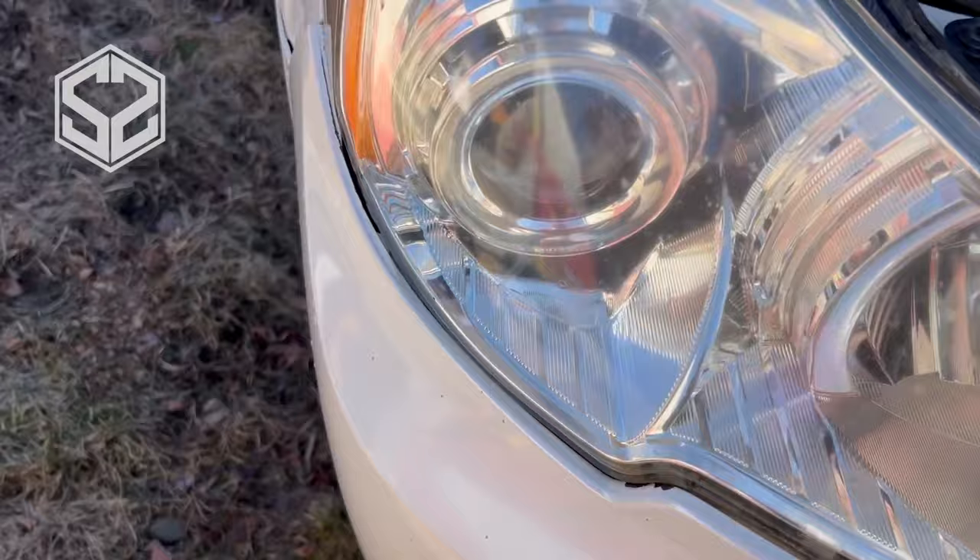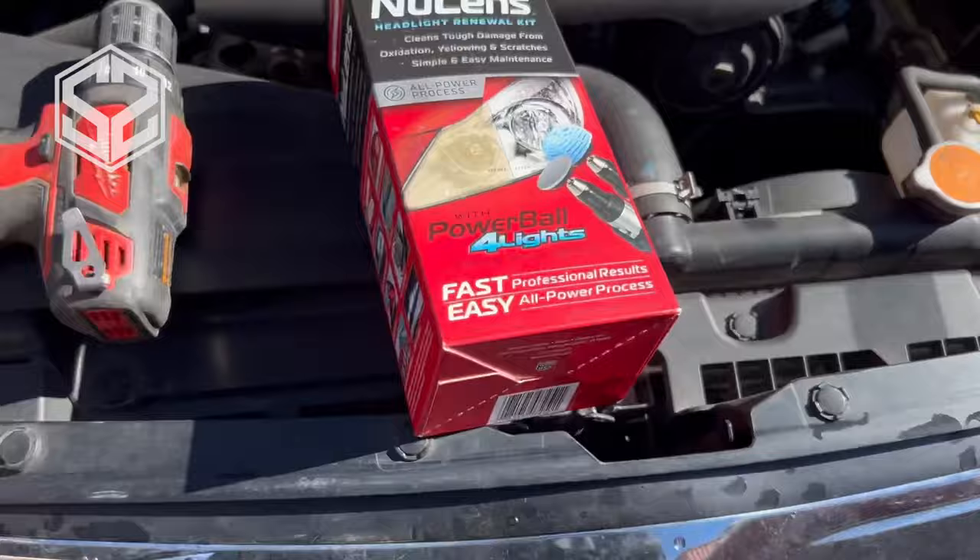Hey guys, welcome back. Today I'm going to be fixing this old faded headlight. Right now they don't exactly match — this one's a whole lot clearer than the other one, so I'm going to sand this down and polish it.